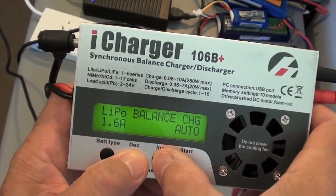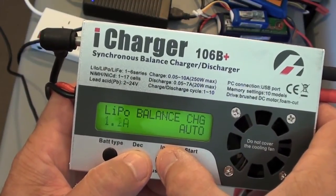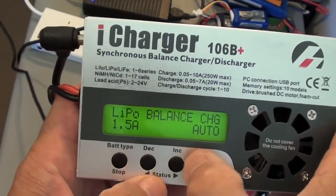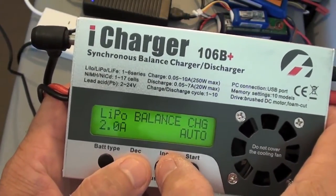Then you need to select the charge current. Depending on what size battery you have, this is where you go to select it. So for a 2200mAh lipo, which I have, I'm going to select 2.0.